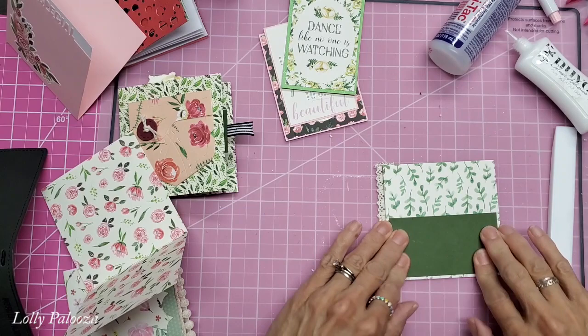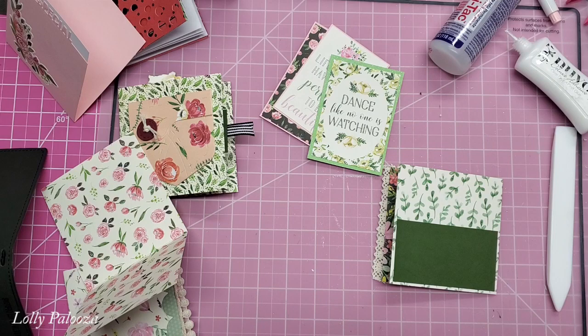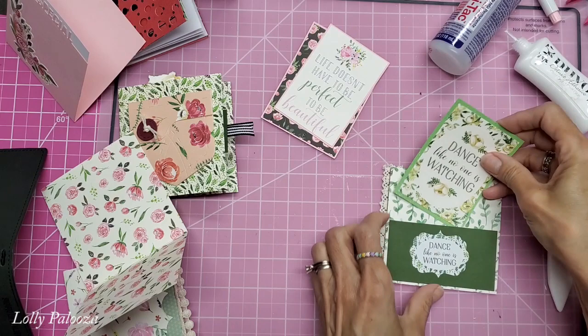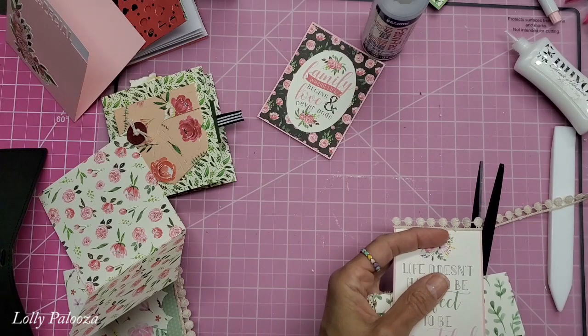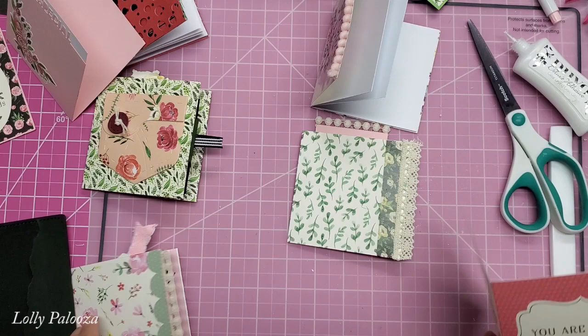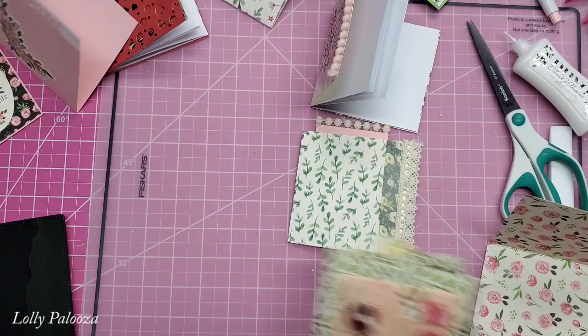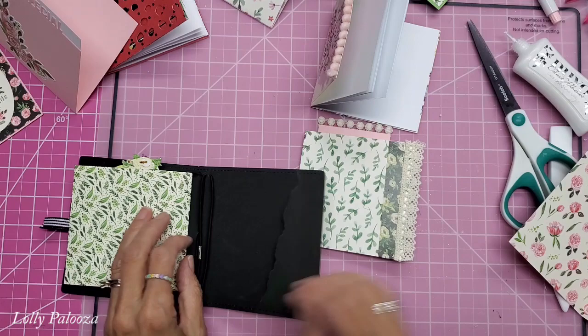That's a nice low pocket and that will hold one of these. Let's put some embellishment right on this. This is the 'dance like no one is watching' sticker from the collection. And is it too much to put that in there too, which has the same sentiment? Maybe I should do this - cause that little extra attention there. And so when we go to put these in here, let's put one of the full notebooks right in one of these. And let's give one of these in there.